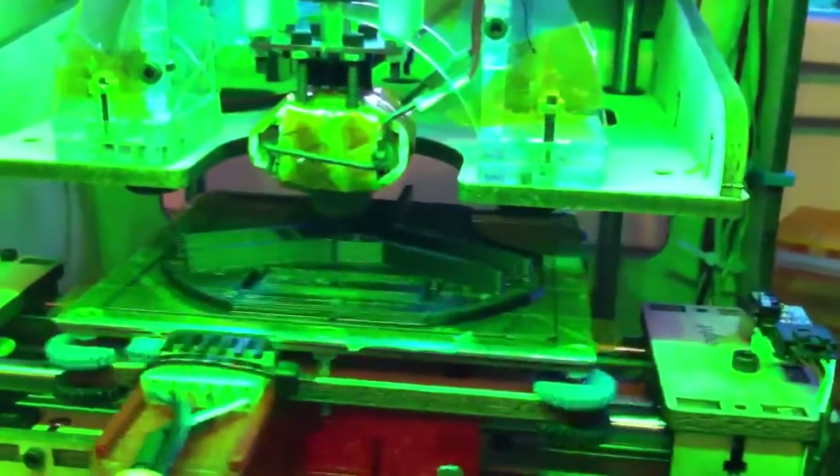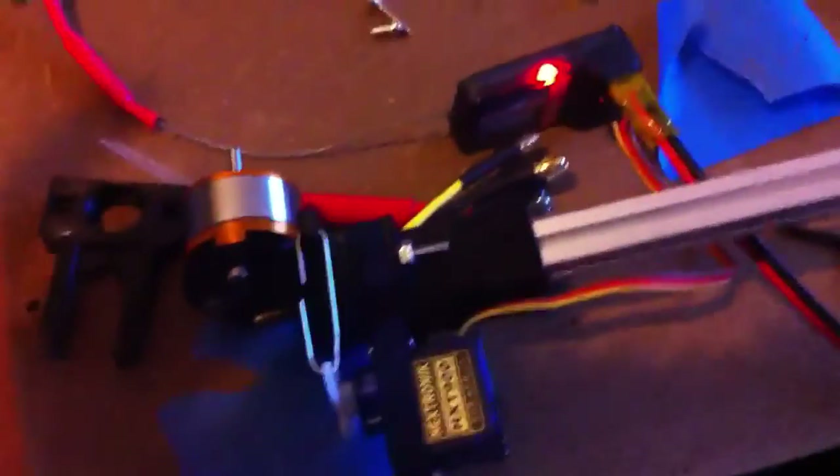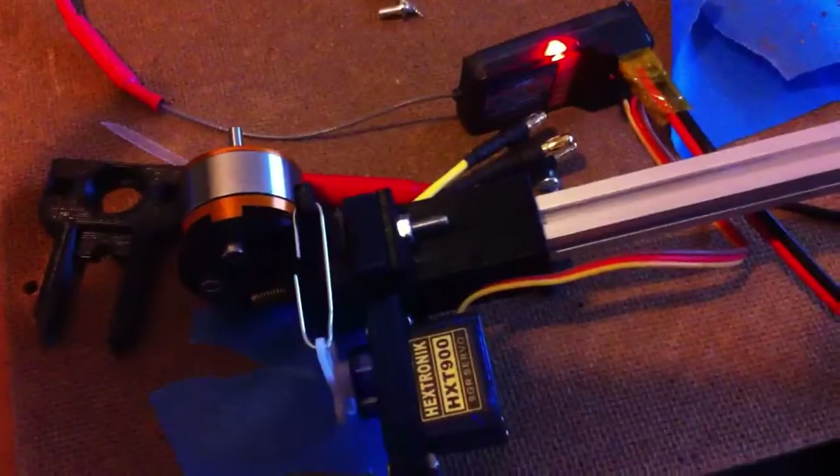This is the base of the tricopter, because you need something to hold the thing together. That was it for so far. Bye bye.